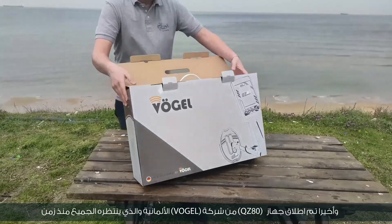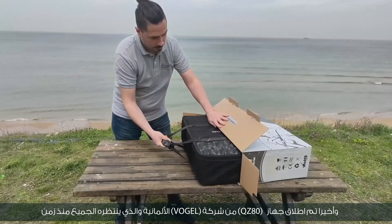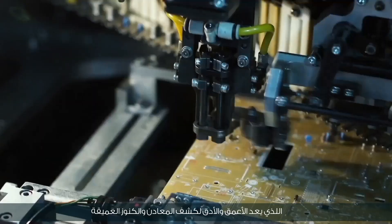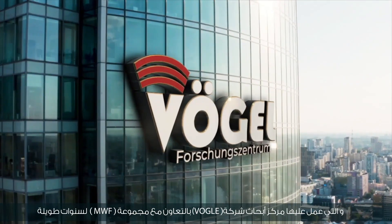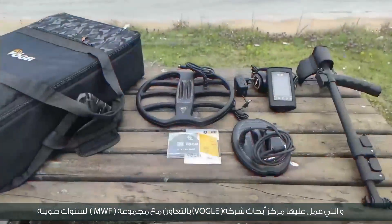Finally, the QZ80 device was launched from the German company Vogel, which everyone has been waiting for a long time. It is the deepest and most accurate device for detecting metals and deep treasures. The device is equipped with the latest detection technologies and advanced systems, which the Vogel Research Center has worked on in cooperation with the MWF group for many years.